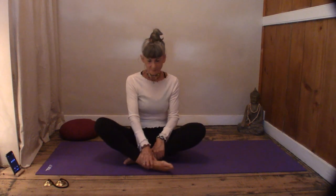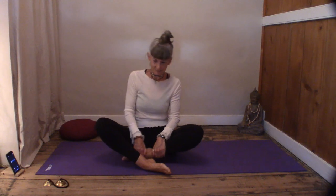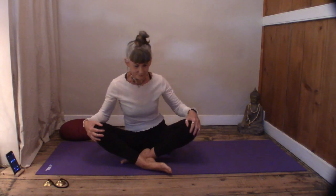Let's just start in a nice easy Sukhasana, easy pose. Just make sure you're feeling really comfortable — have a little shift around. I'm going to start with a gentle breath in from the back of the throat, just gently draw the breath in, and sigh the breath out. Bring your hands down to your sides and gently roll your shoulders, very slowly.